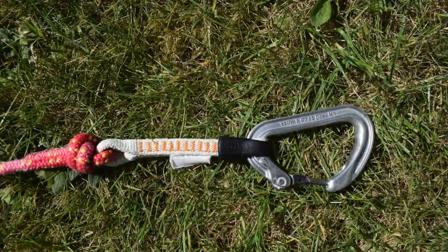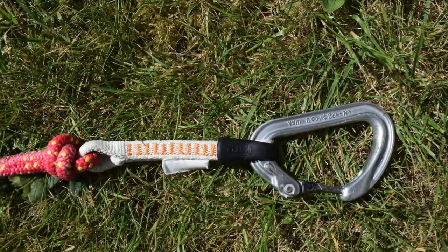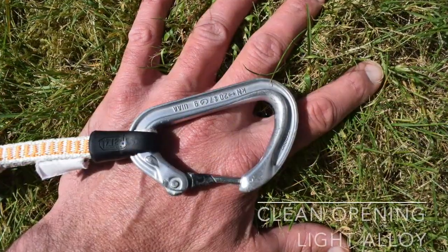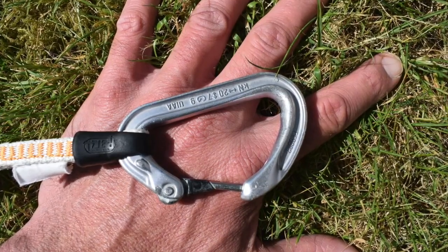I often use a short climbing quick draw to connect the line and the carabiner, as I find the stronger material easier to handle with cold hands. I prefer a carabiner with a clean opening and large enough to avoid snagging on deck lines. I tend to avoid plastic clips and small or heavy steel sailing-type clips.